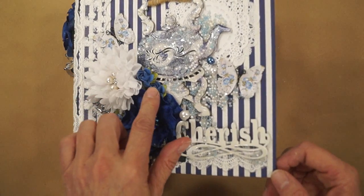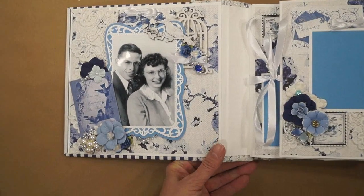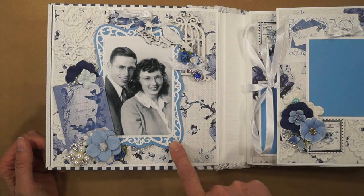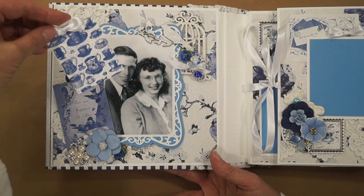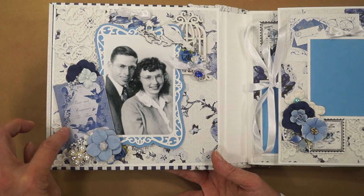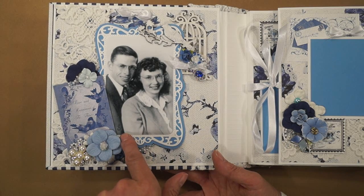Got a couple of mulberry paper flowers. I did put some pictures in — some of the very old ones — and I did all the pictures black and white. I thought it went really well with the colors. So here we have a tag up here for journaling. It's another one of the ones that I made up on my computer. This one says 'love and happiness to thee.'